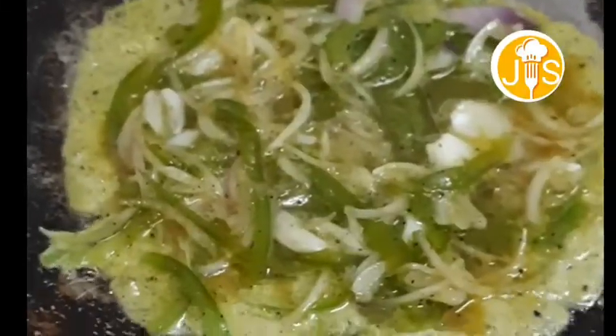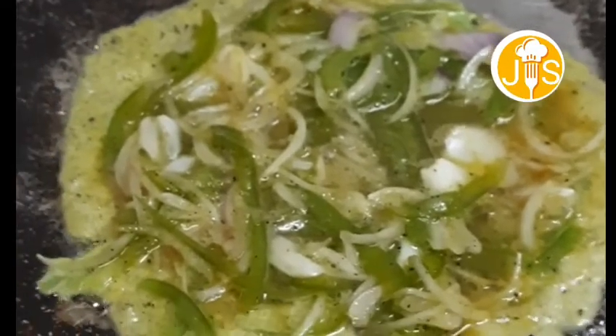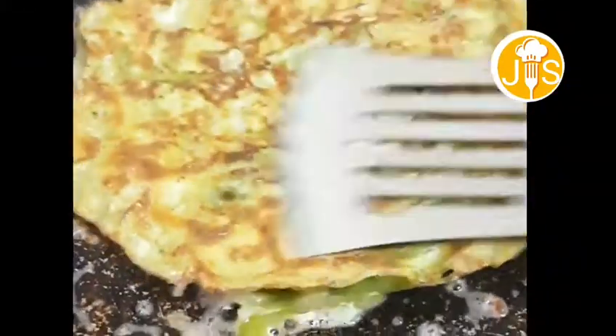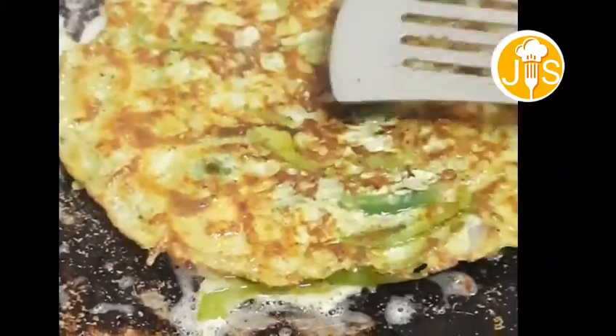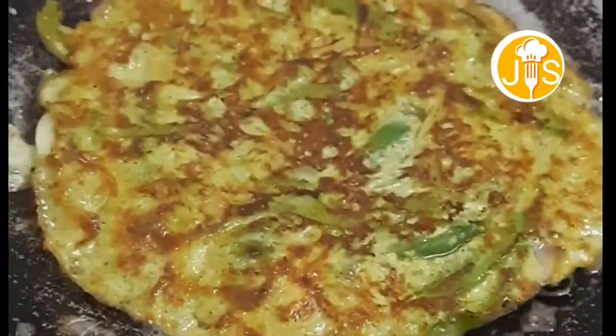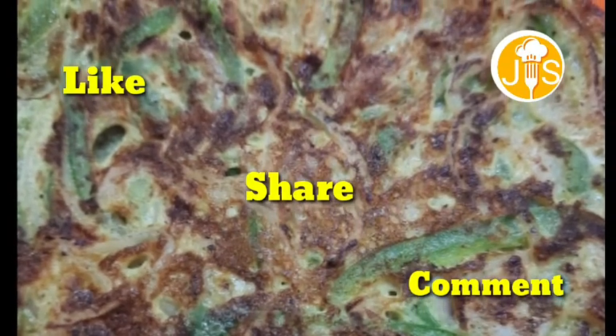Put it in the middle. Then the omelette is good — put it in the middle.